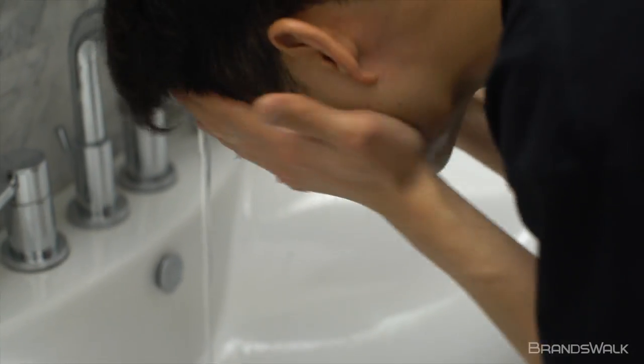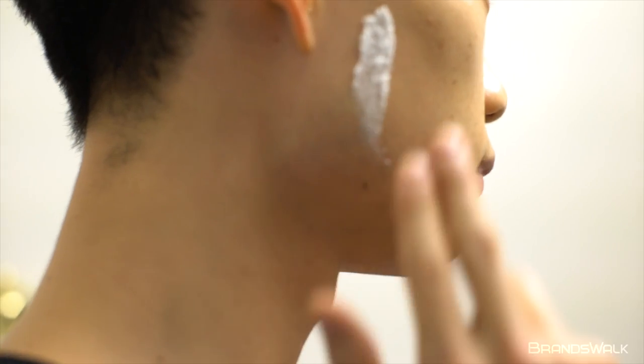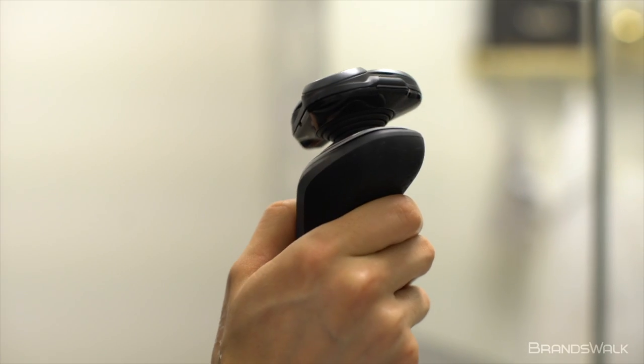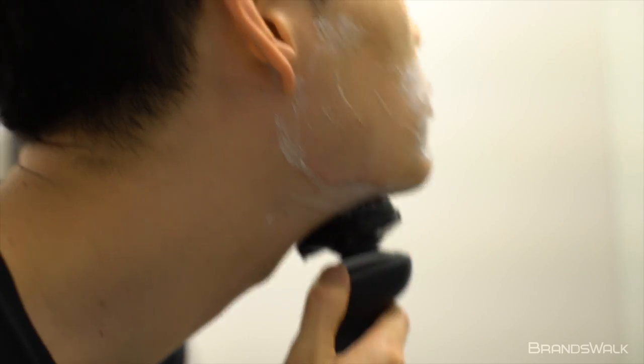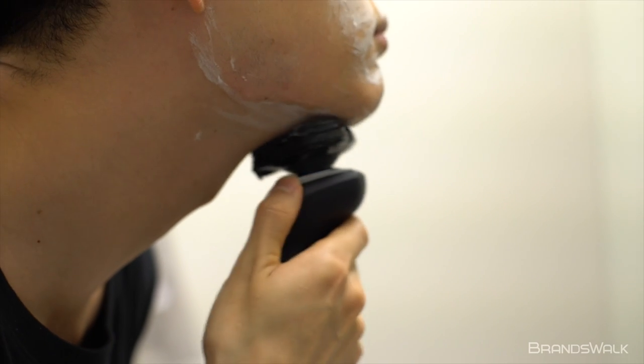The shaving cream feels very smooth when applying onto the skin and deeply hydrates the pores efficiently. When shaving, the blade glides through thanks to the slick finish of the lather. Post shave, my skin instantly felt refreshed with no irritation or razor burn.